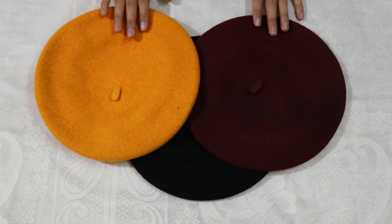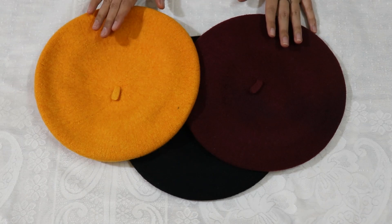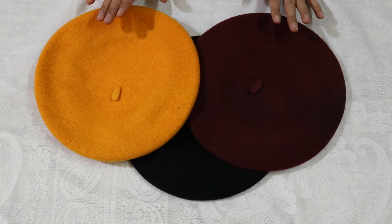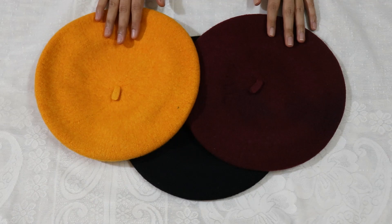So these are 3 beret caps. You might think that in summer I am going to tell you about beret caps — yes, it is a winter cap — but if you buy in summer, you will get a good discount. I got them for $1.95 each, which was a great deal. So I got 3 beret caps.